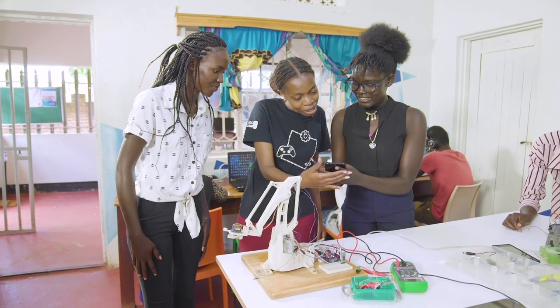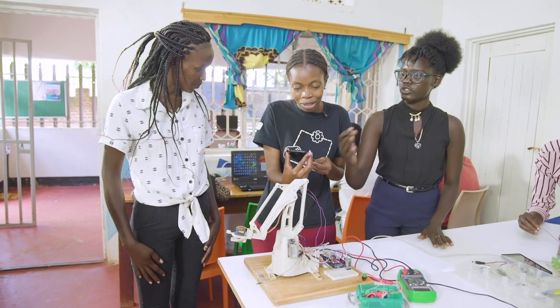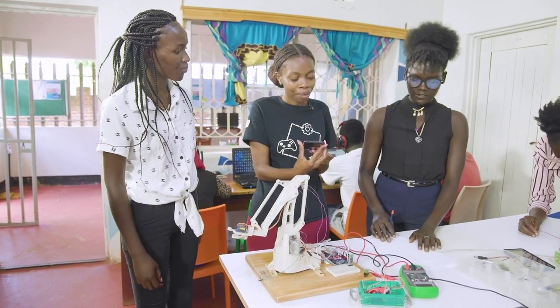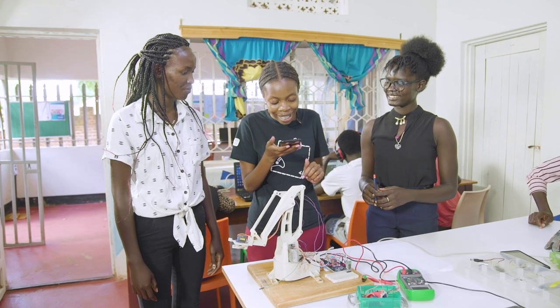All right, let's try it. You can try it. What do I have to say? You have to give the command — for example, if you want it to go back, tell it 'back.' If you want it to go forward, tell it 'front.' Up. No, it won't work because that's not the command given to it. Raise. Lower.